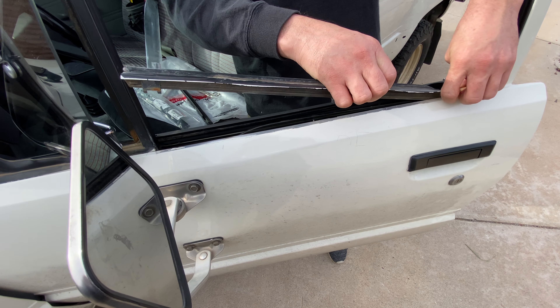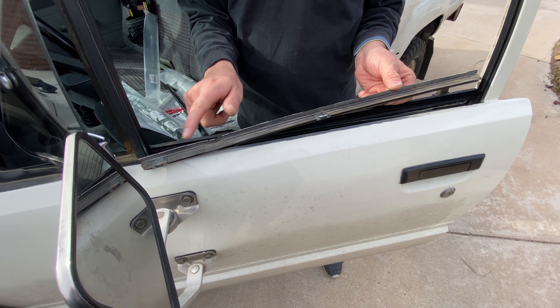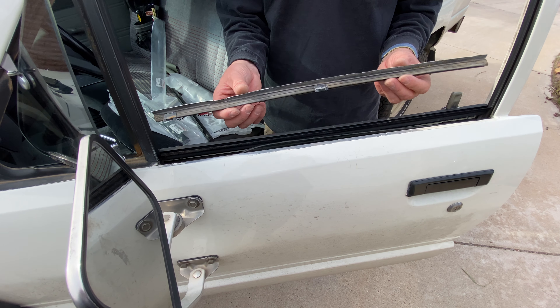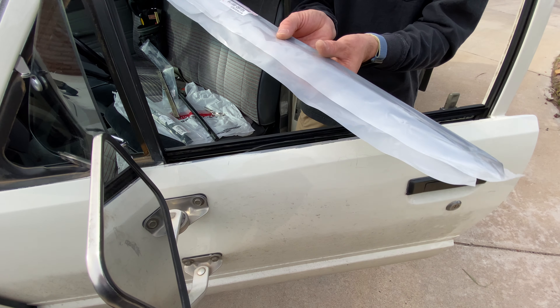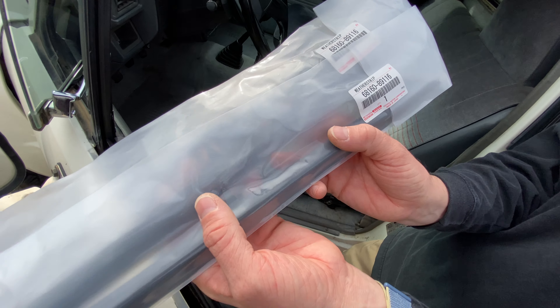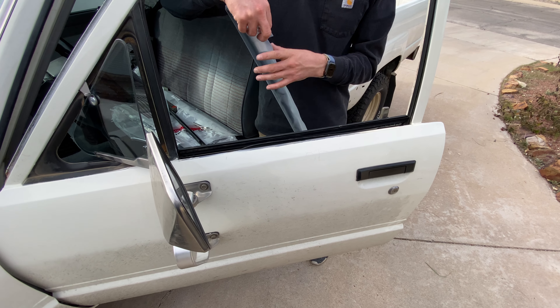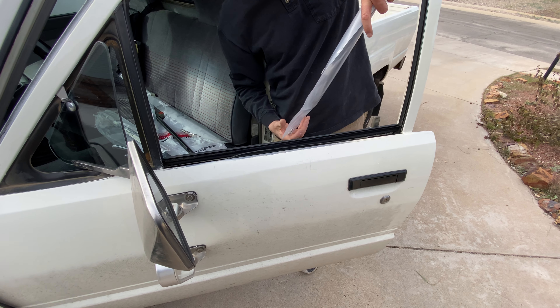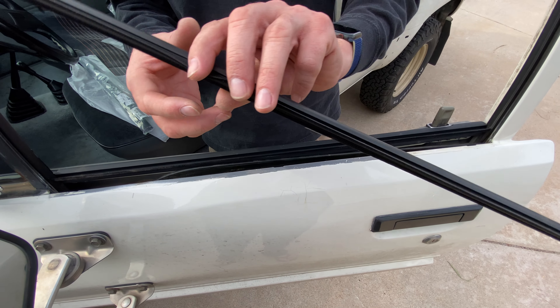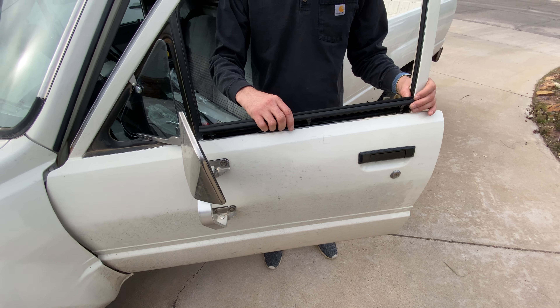This one seems to have fallen down in. So all of these clips right here have broken off and fallen inside the door, so you will have to remove the door panel to take those out. Here's the new replacement piece for that — both of these have the same part number for left and right hand side, so I just ordered two of them: 68160-89116. That's the replacement part number for the original. I'm going to go ahead and open that and inspect the felt — everything looks really clean. We'll go ahead and pop that in exactly as the original one was. The clips fit into the holes right in the door here. Make sure you get that right the first time because they're made of plastic.